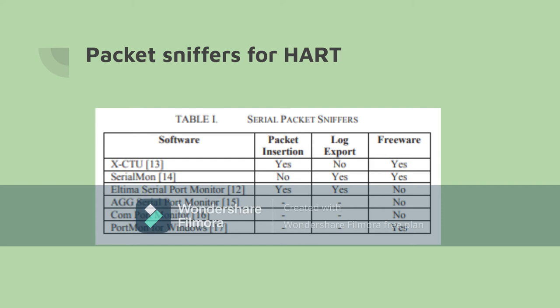Although Portmon is free and AGG and Comport charge, none of them use packet insertion or are able to export packet logs. The only packet sniffer able to insert packets and export logs is not free of charge. XCTU is able to insert packets but not export the logs, and SerialMon is able to export the logs but not use packet insertion. The best options for having most functionality — both packet insertion and log exporting — are XCTU, Altima Serial Port Monitor, and SerialMon.